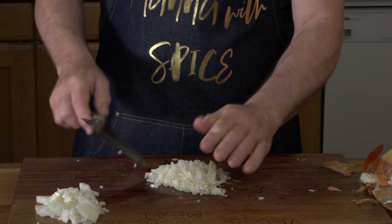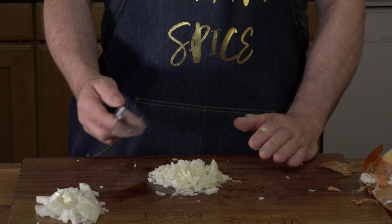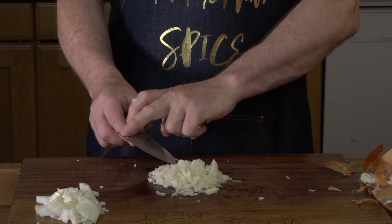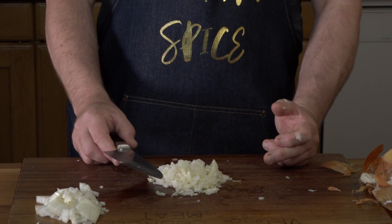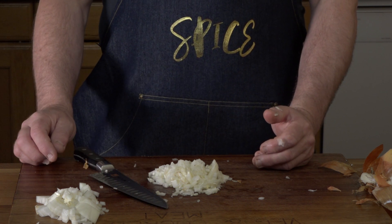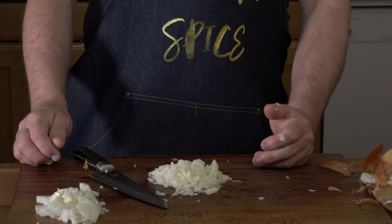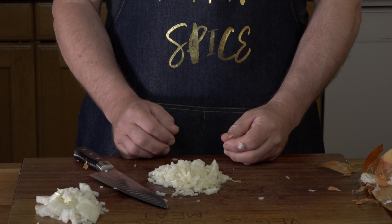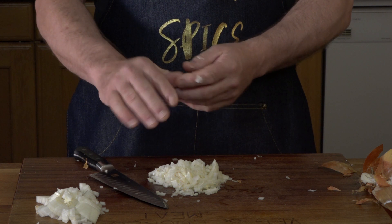Please note that when I'm moving anything on the board and I'm using my knife, I use the back of the blade, not the sharp edge — for obvious reasons, because it will cause it to blunt. Please subscribe and I'll be putting some additional videos on. This is actually going to be used in my next video, which is Vindaloo. Thank you again for watching.